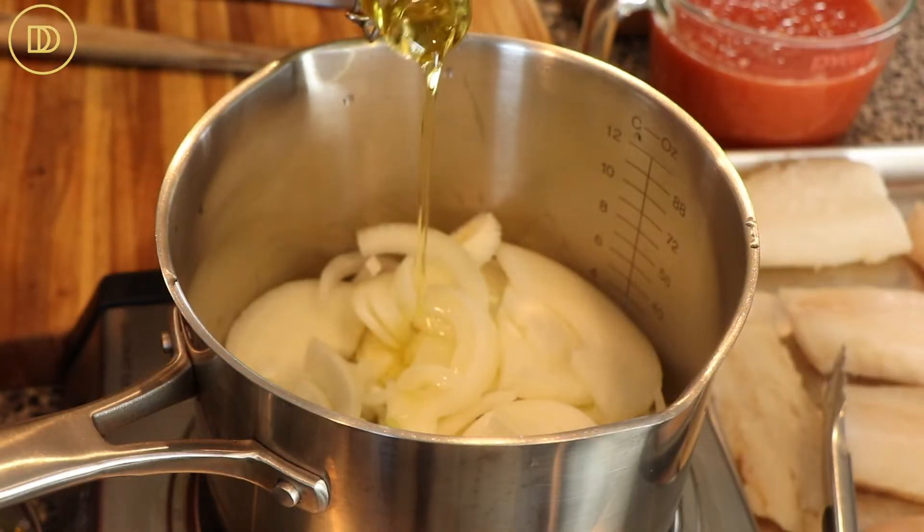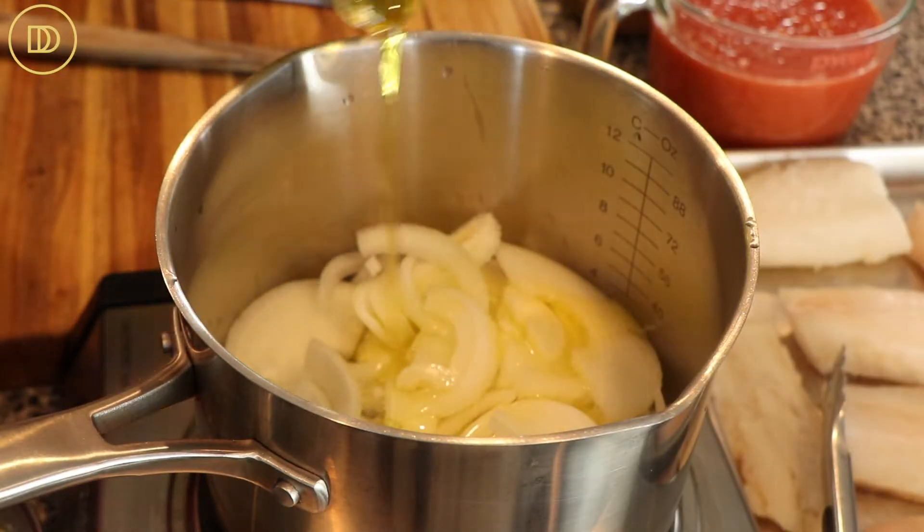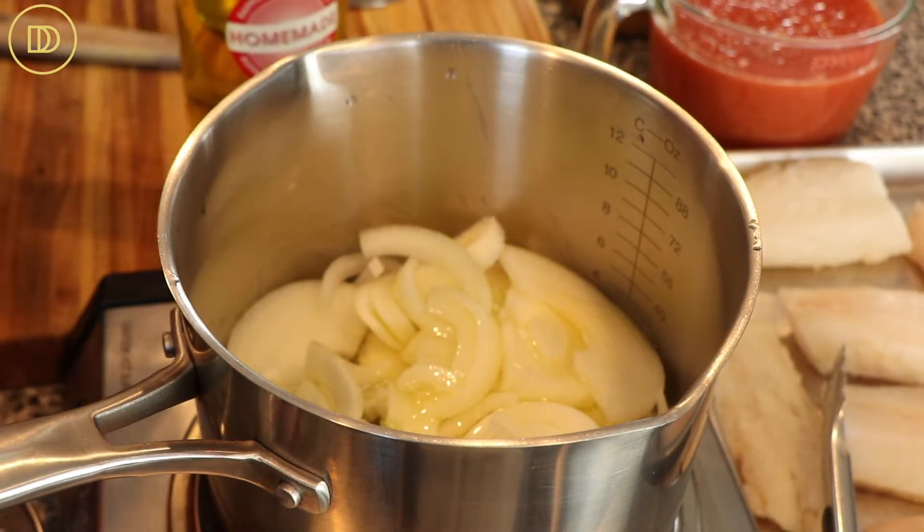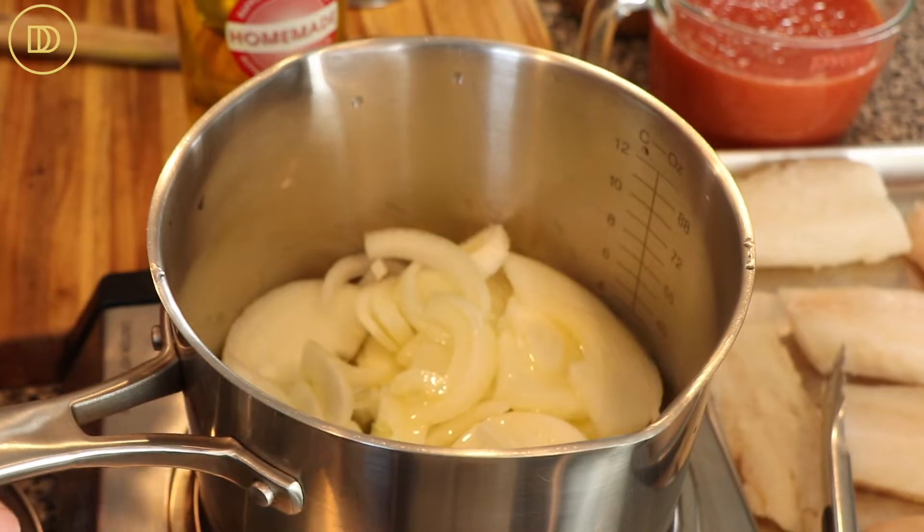We're going to begin by putting our sliced onions in a pot. We're going to put some olive oil on top and cook these over medium heat for about 10 minutes, or until they're nice and soft.